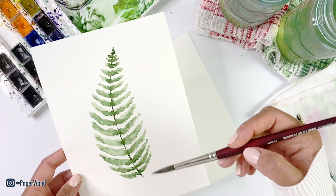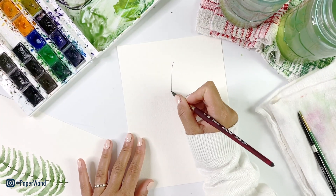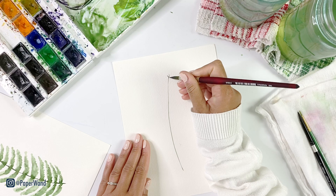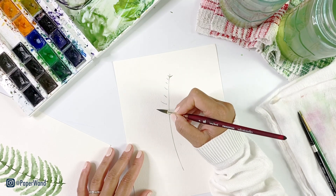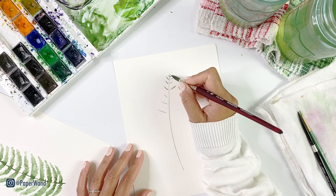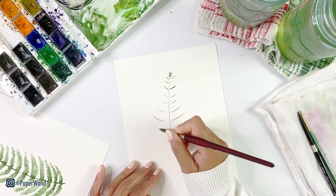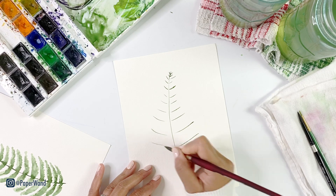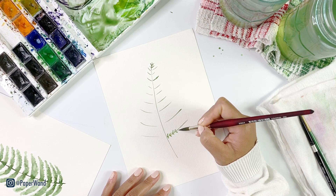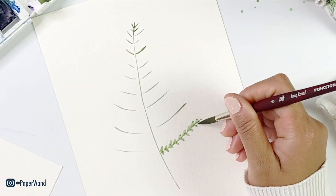We'll let that dry and move on to our final fern. For the third fern it'll be a similar shape as the one we just did; however, instead of a single leaf stroke off the center stem, we're going to be doing some very small short strokes — just changing up your stroke structure is going to give you a very different look. Start with that center stem again and indicate a few lines as a guide down the stem for where the little leaf strokes will go.